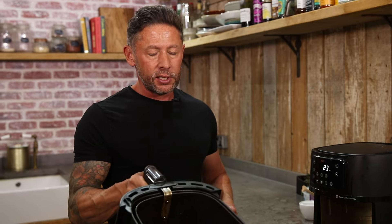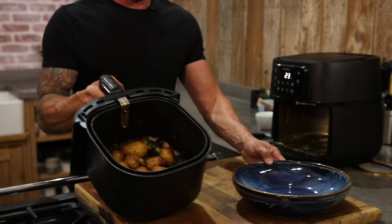The smells coming out of here are insane and that's what you're looking for — these beautiful roasted new potatoes.